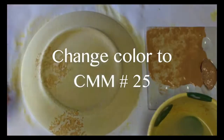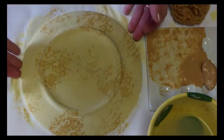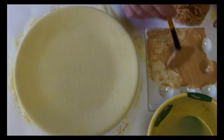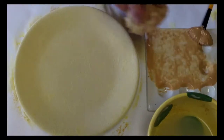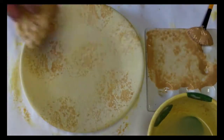Now change color to number 25. Use the sea sponge again, but this time apply it here and there as accents.